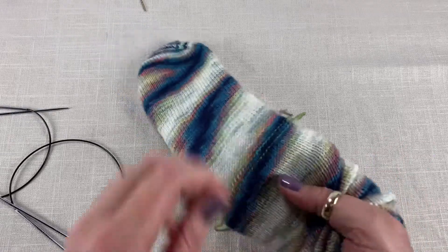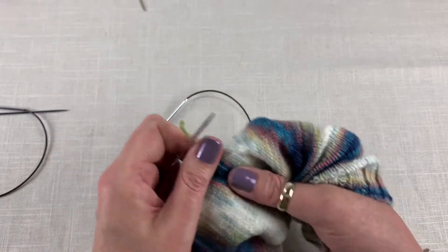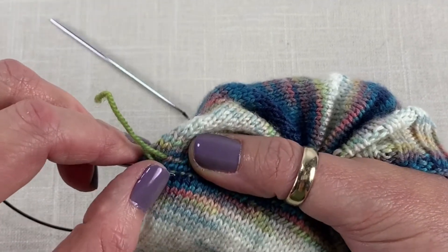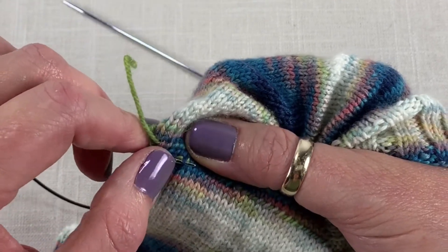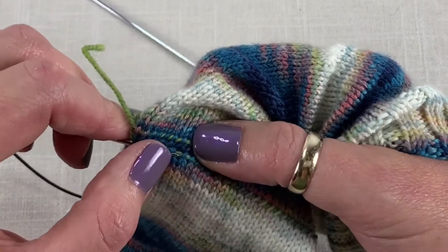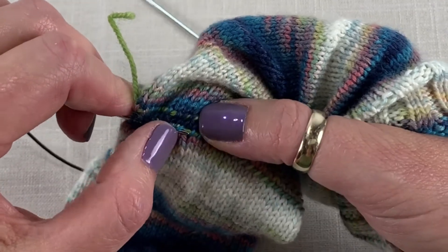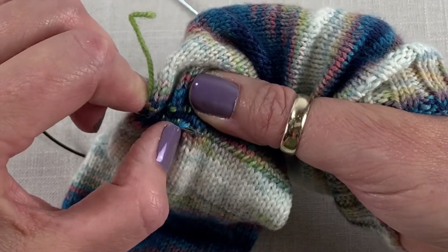I usually slide my hand inside like this, pick up a needle and start working my way across. You can see where the waste yarn is — just slide your needle in underneath and start picking up those stitches, making sure that you don't hook the waste yarn, because it will be a little trickier to pull out if you do. One of the really nice features of the afterthought heel is that it works for any size sock — no matter the stitch count, there's no real figuring out involved.